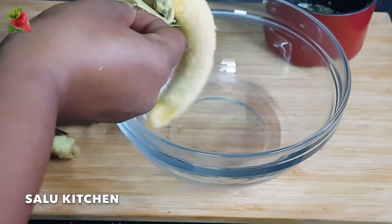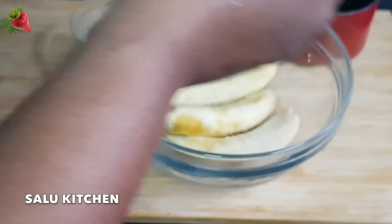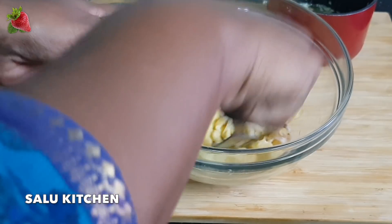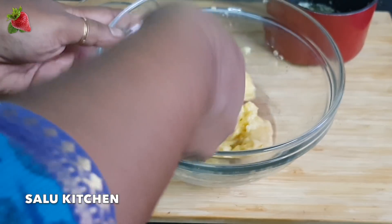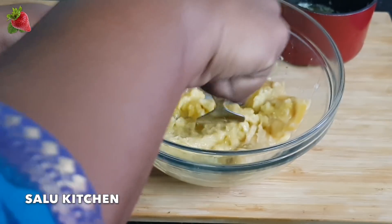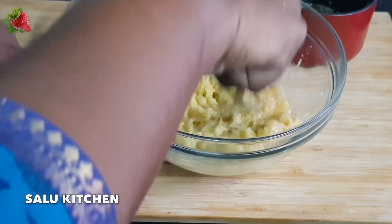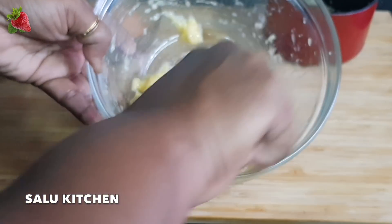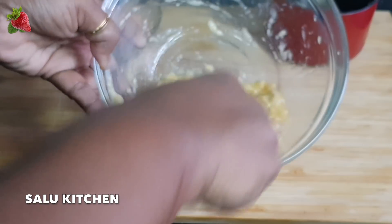I have mashed the banana with a fork using my fingers. The taste of the whole paste will be good. We will taste the robust paste and add it with the fork.